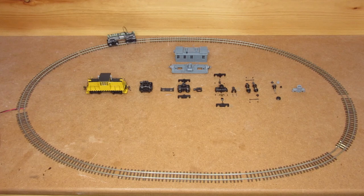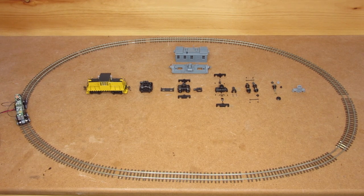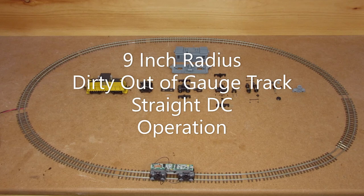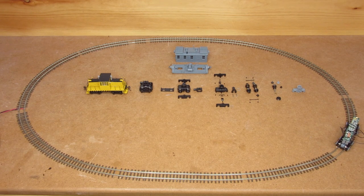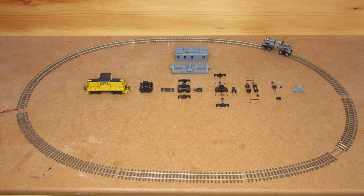Hello everyone. I've been getting a lot of questions and discussion around my HON3 conversion on the Bachmann 45T chassis. What you see running around this little loop of HON3 track is just the bare chassis with the re-gauged trucks. What we're going to dive into today is how I was able to build that. This has been a pretty lengthy process — this truck represents the 20th revision in order to get this thing actually running right.